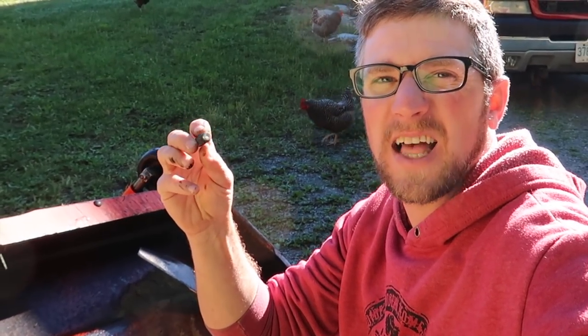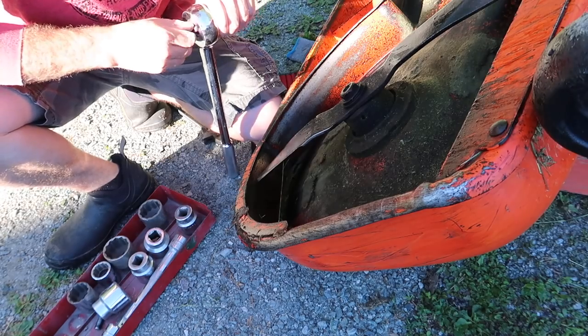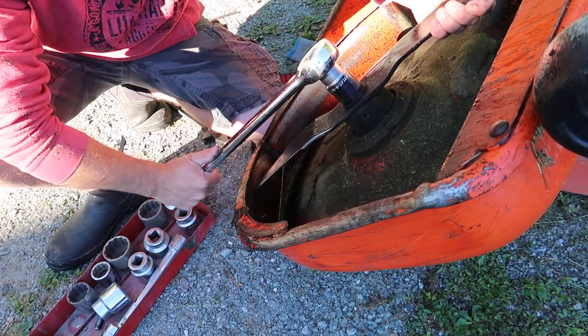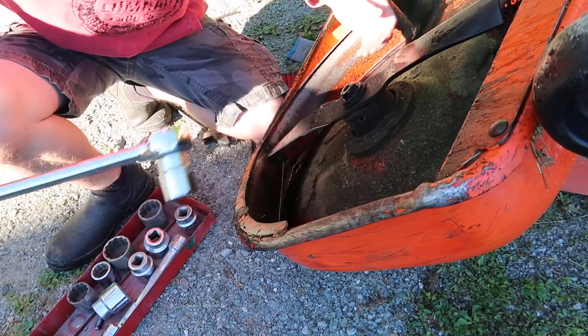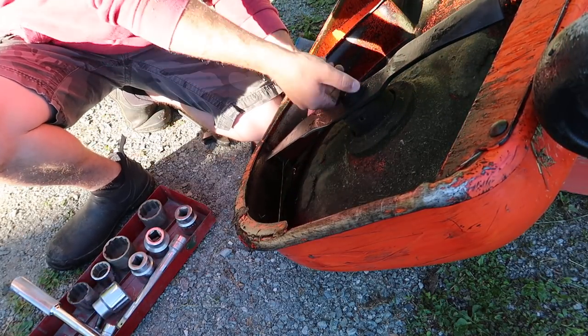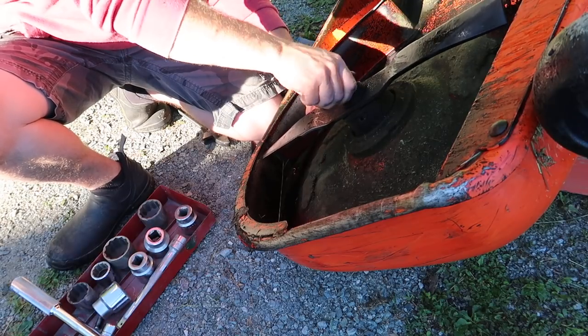I almost lost sleep over this last night. I'm going to take this one apart just so I know what I need. I found some of the parts and pieces in the field — I got the mower blade and one washer. It looks like I need a couple of them, so let's see what we're going to need.